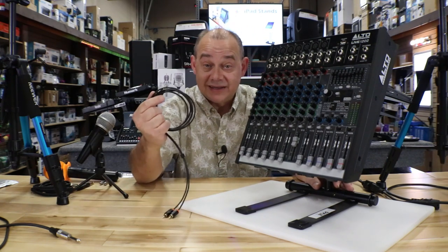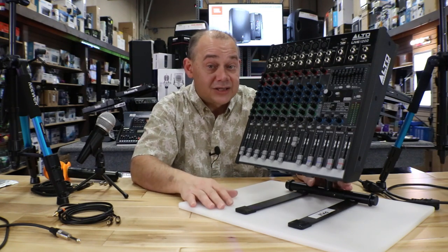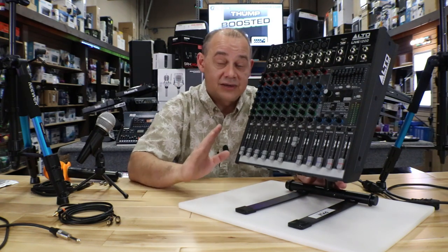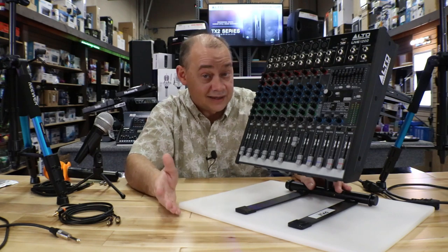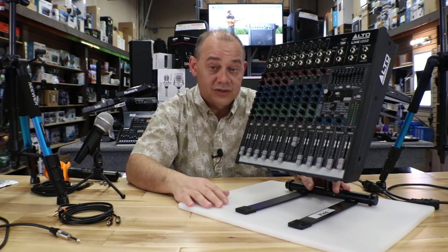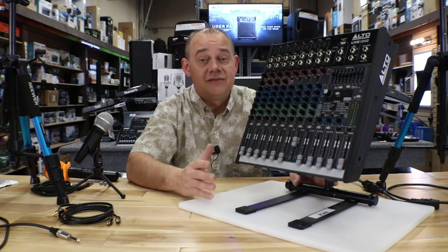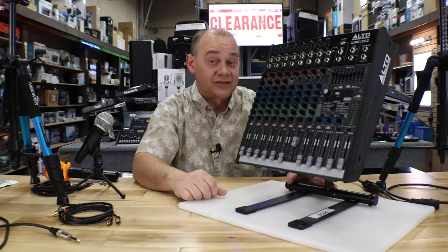We're also going to include on this video all the accessories that you may need or want. I also have a year's worth of popular questions about mixers that I'm going to answer while reviewing this mixer. We're going to have it set up so we can work on it directly from top down. It'll be easy to follow. If you have any questions or comments after this video, after you hit the subscribe and like buttons, I'll address them in a Q&A in about a week or so.